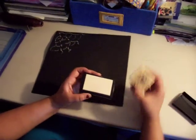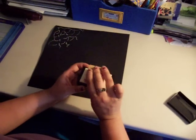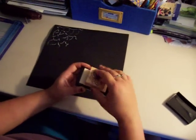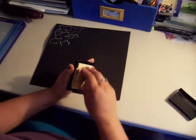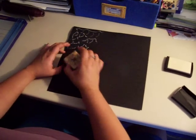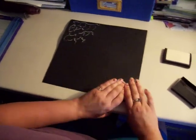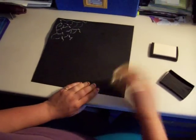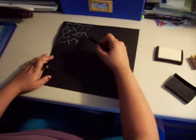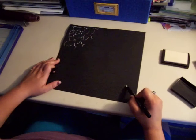Now using the Versamark ink pad I am going to stamp this image of a spider on a web. This is a very moist ink — it stays moist for a long time. I am going to stamp my image down in the corner here. And for fun I am going to take my marker back and draw a big line all the way down to where the spider is.